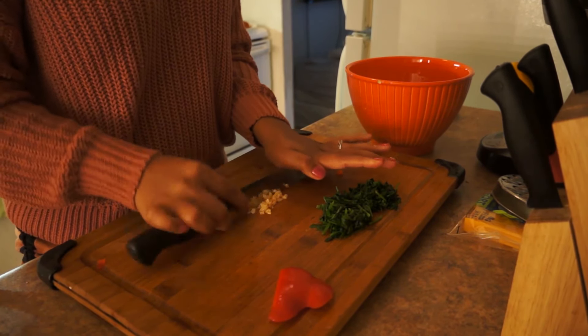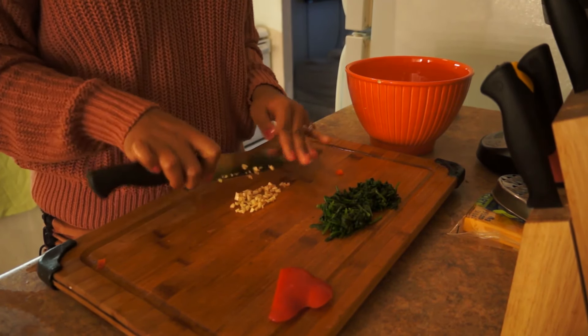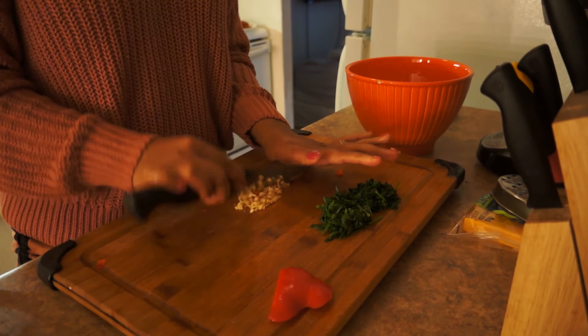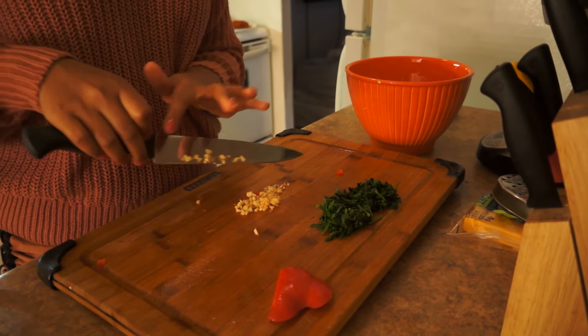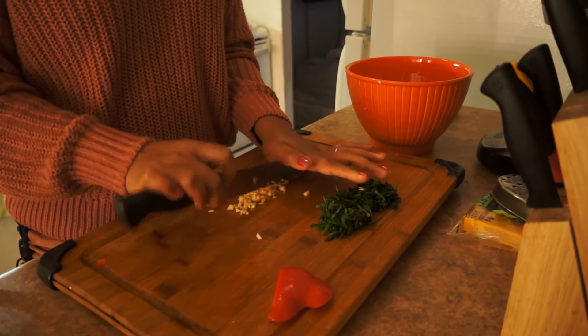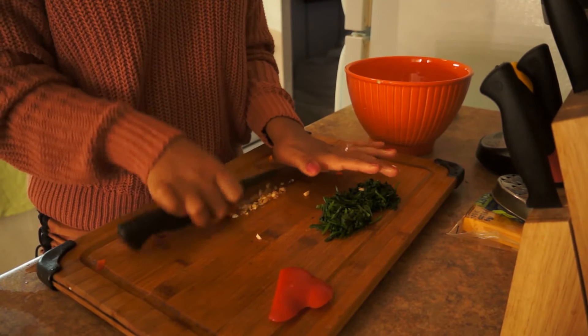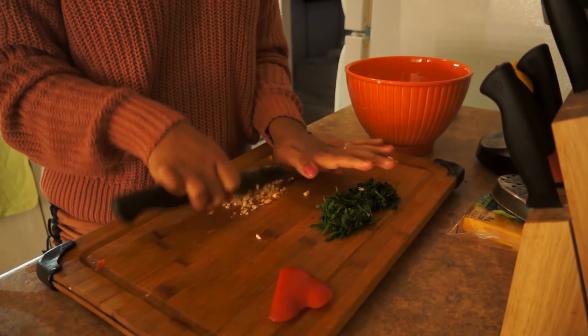The only thing I used to cook was Kraft dinner. But ever since I got married, I just started cooking, and it's been so fun. So let's keep chopping.